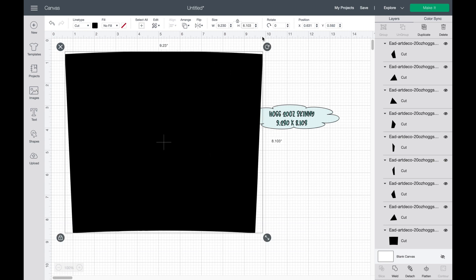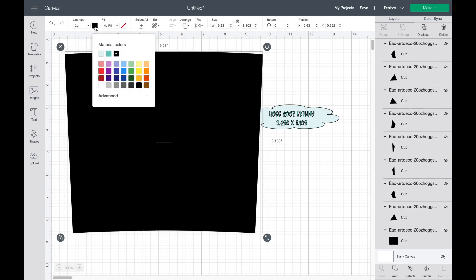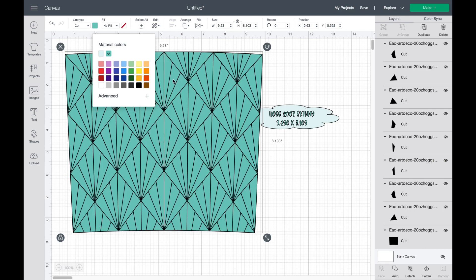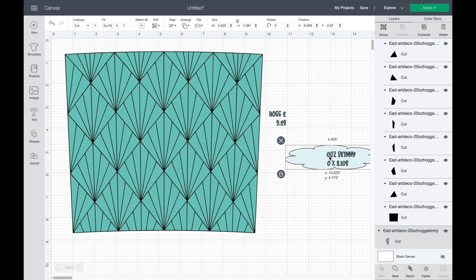Now you may be a little freaked out — where's the design? It's hidden, it's just all black. So let me change the color and then you'll see it right there. No worries, it's there.